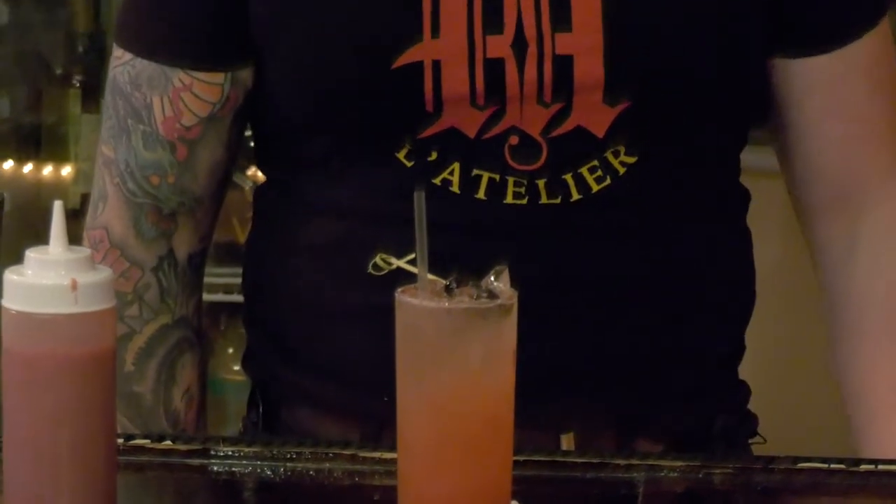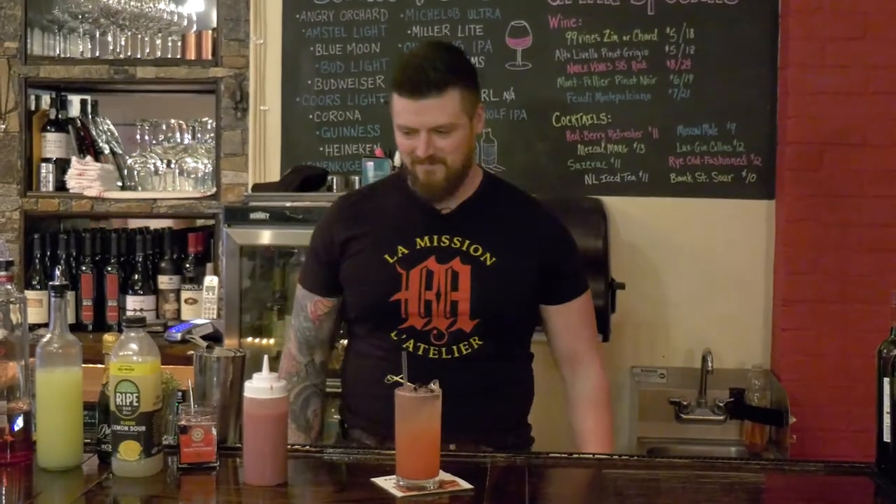Redberry Refresher down here at Daddy Jack's, 181 Bank Street, New London. See you next time. Keep it rolling, Shane.